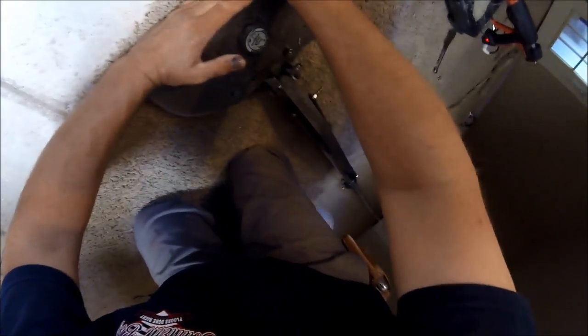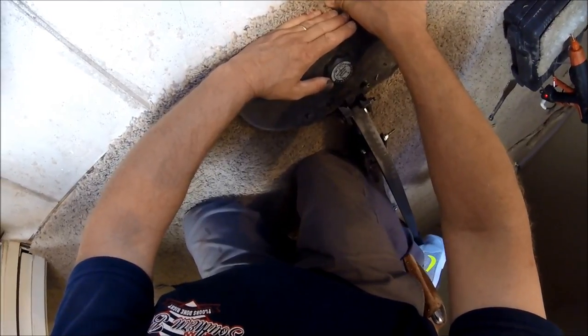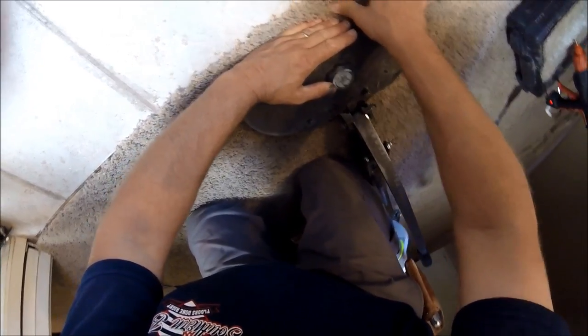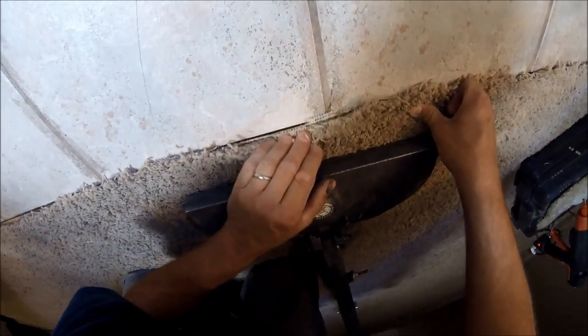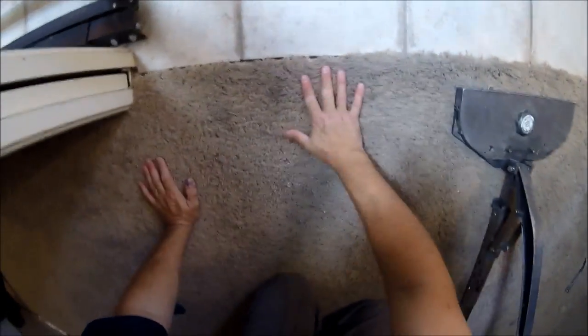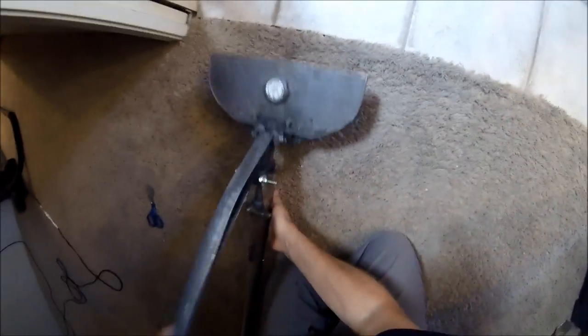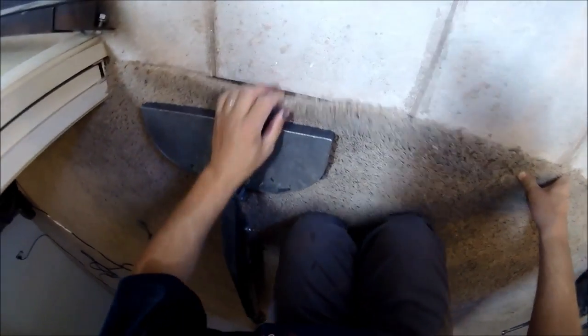I'm going to go ahead and release and see if that's going to hold — I've got my hands on it just in case. Looks like it did hold; it pulled just a little bit but that's okay. I've still got plenty to work with. So since that's good, I'm going to come on down here and do the same thing. Should just have to get one more stretch in this direction and have it ready to go.